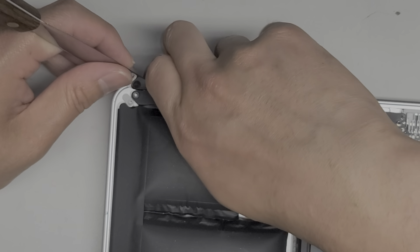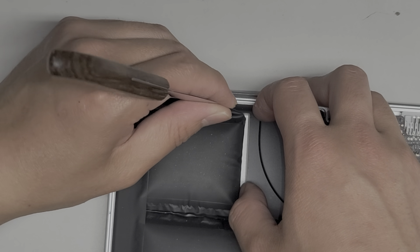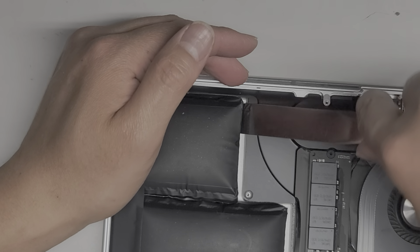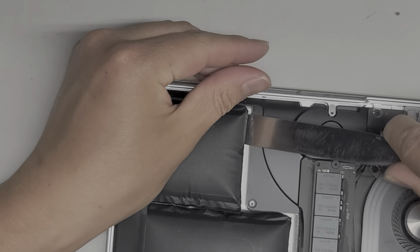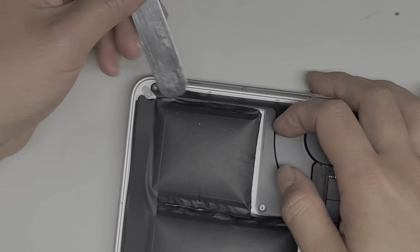I'm trying to get between here so I can lift the speaker out — normally I grab the speaker and lift it up. But right now it's tough because the battery has swelled up and is blocking the way. Let's try going underneath here and scraping underneath the battery. It looks like it's working.